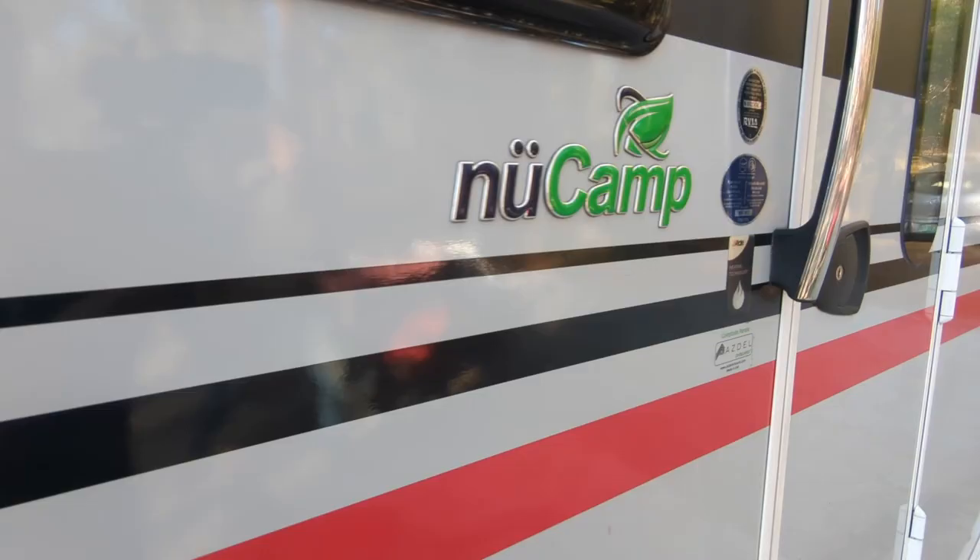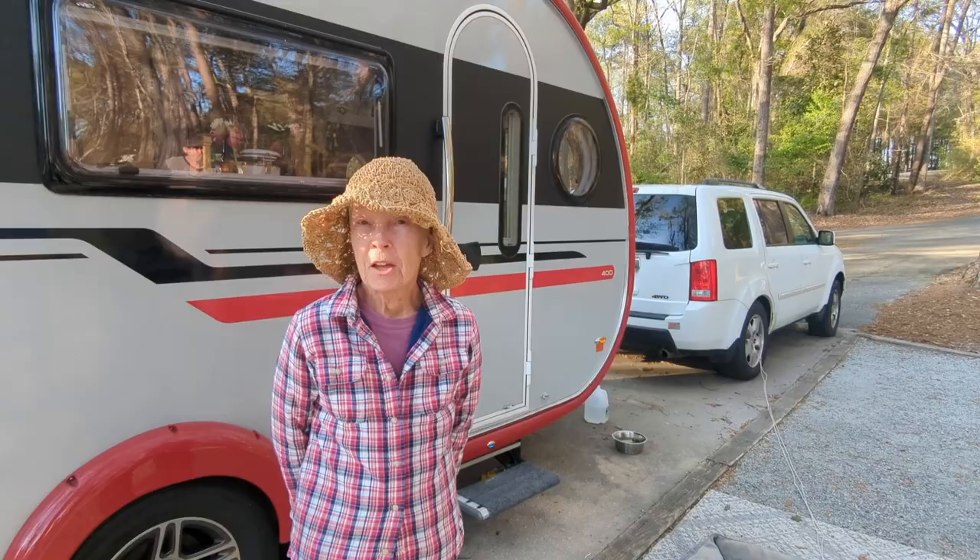We just met Arnold and Gretel here in Widow Creek. They have a super cool camper that they are willing to show us that is really unique — we've not seen anything like this. So we're going to take a look at their camper today with Arnold and Gretel.